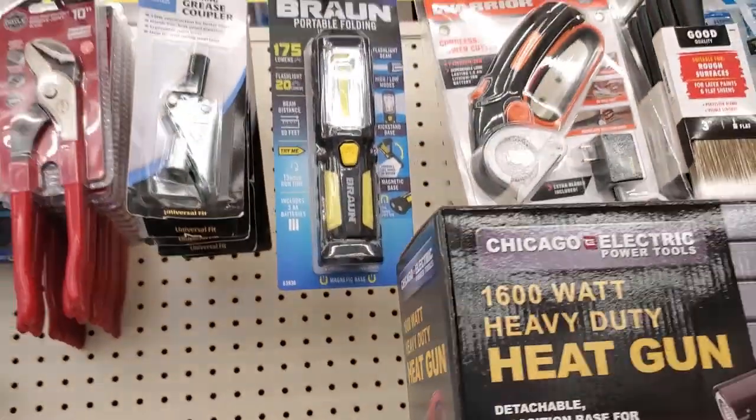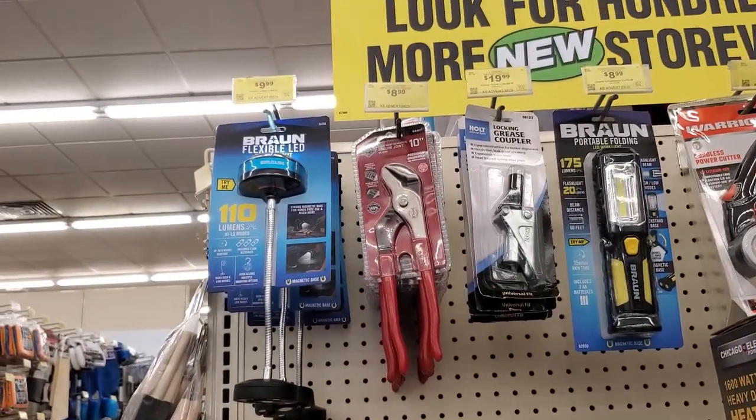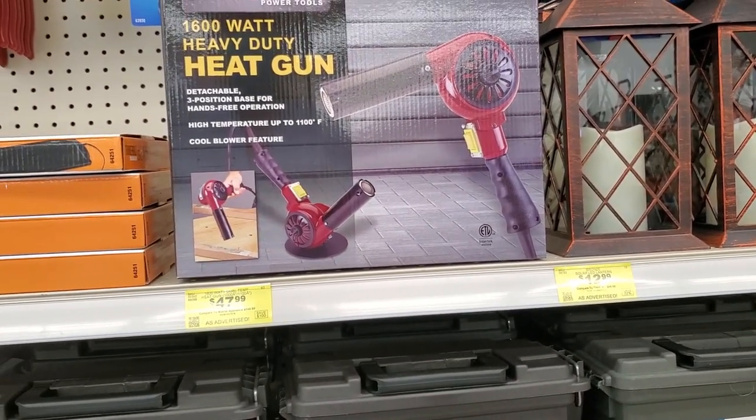This is a new tool section — they had those 10-inch dollies and this 1,600-watt heavy duty heat gun. That's a new item there.